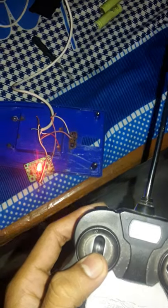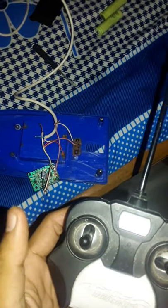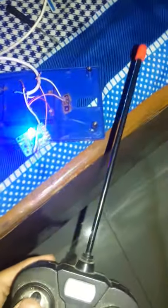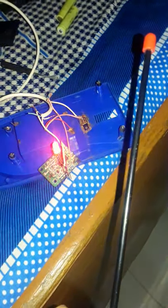Now let's look — when I bring the switch to the backside, the bulb glows. When I release it, the bulb comes back to its normal state. When I pull it to the backside again, it glows. As you can see, it's glowing — it's amazing!